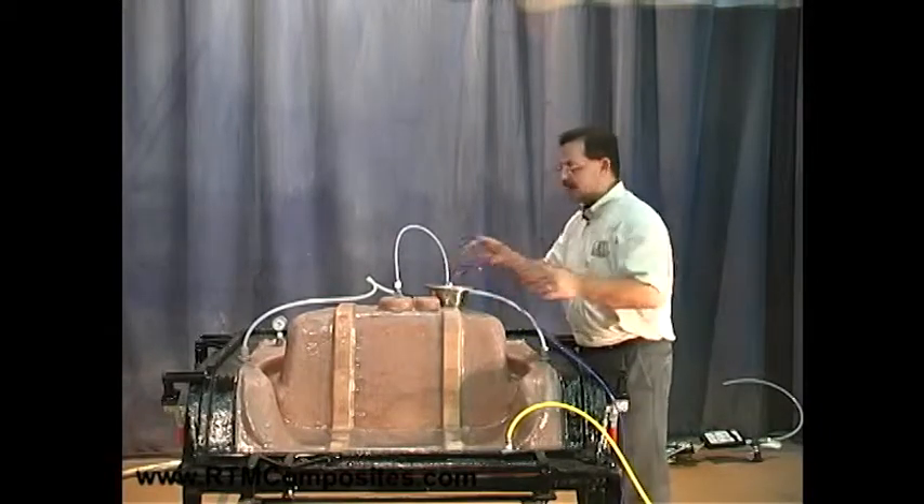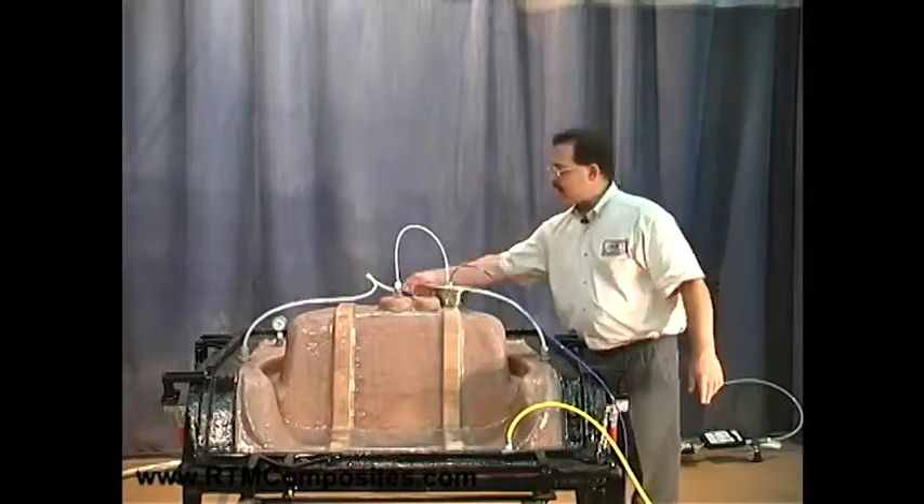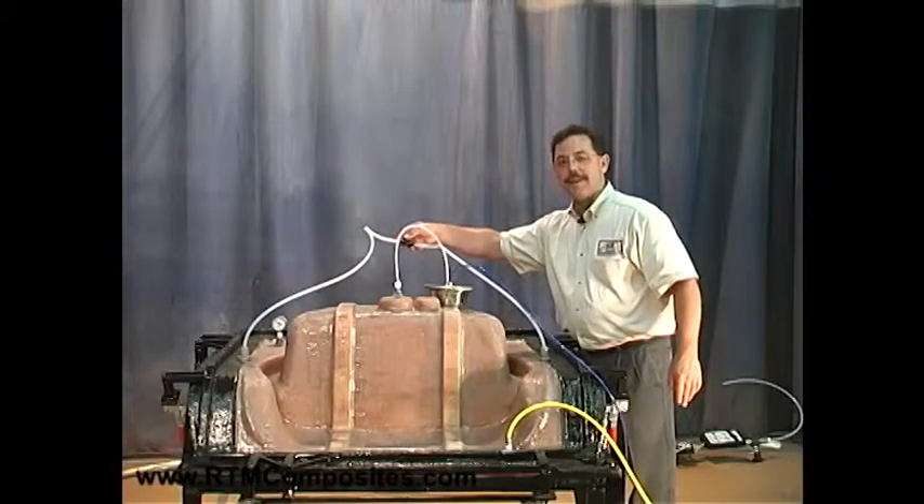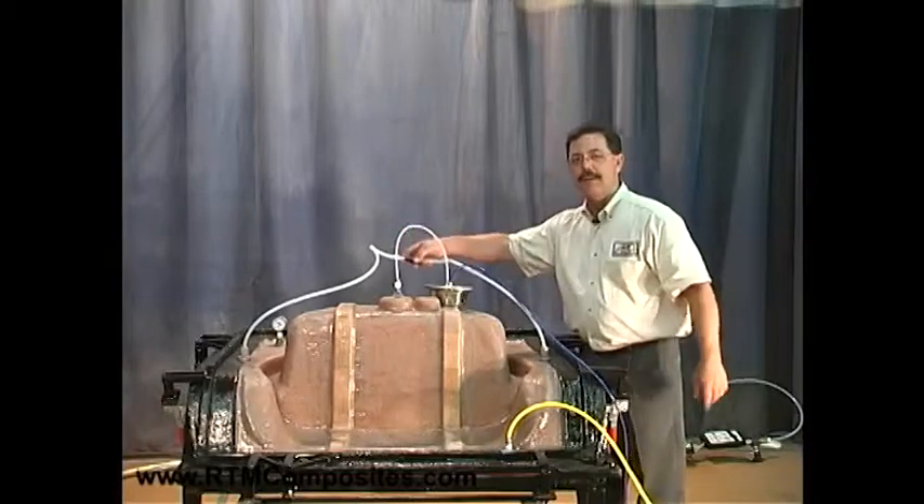We set the catch pot here. Next, all that we'll need to do in the next bit of this operation is the part you're waiting for — the injection. Just stand by for that.